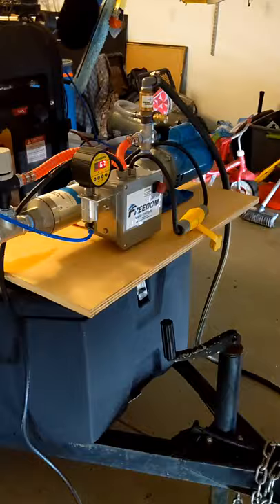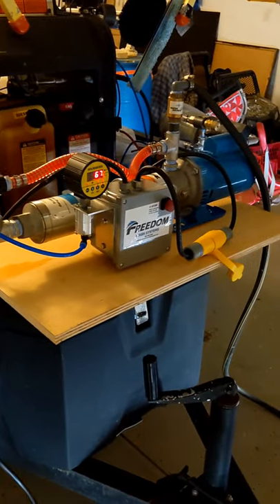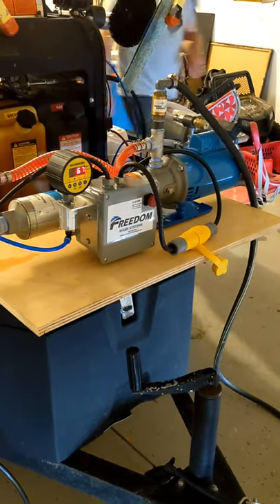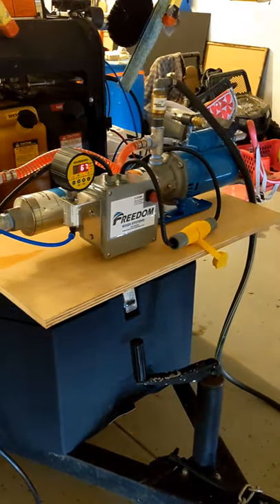Alright guys, let me go put on another light and get the sunlight — it's a lot of sun that just comes right in the front of my garage.